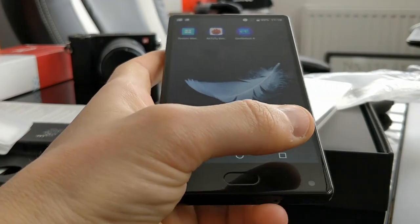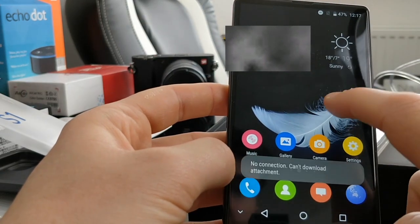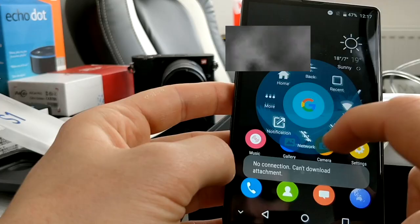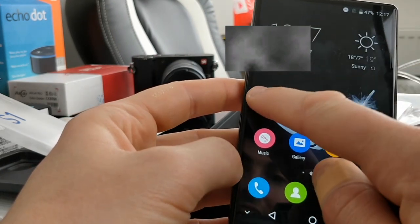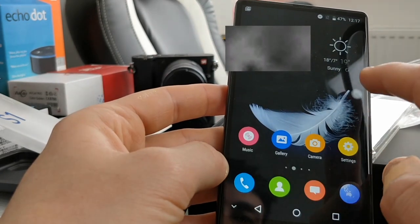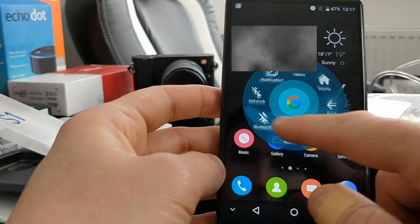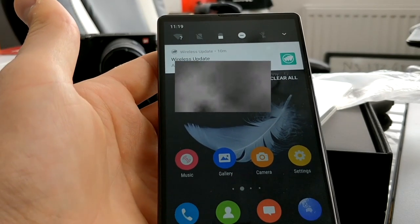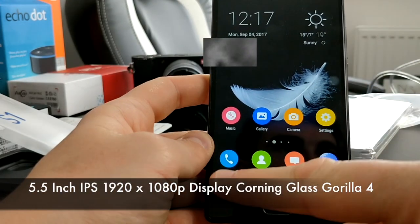The software buttons are at the bottom and not attached to the chin. You've got back, home, and recent apps. It does have this small widget bar which lets you toggle Wi-Fi, Bluetooth, and other settings - though you can still access those from the top. Personally I don't think it's necessary and it doesn't seem like you can easily dismiss it. Out of the box there's a wireless update ready to go, which shows there is some aftercare support.